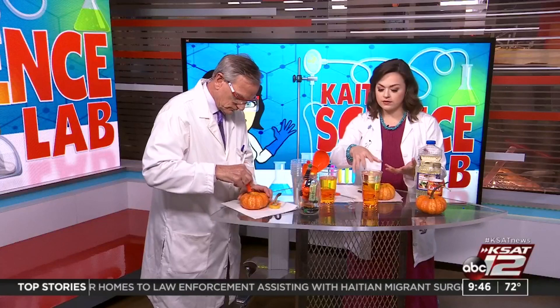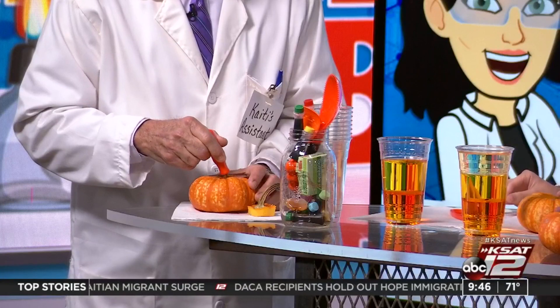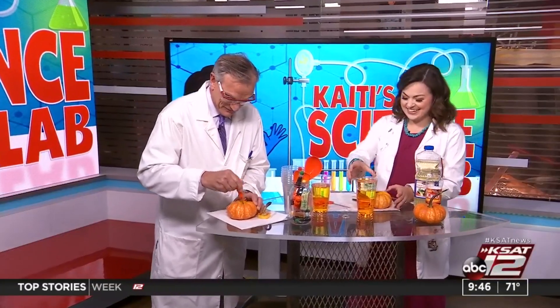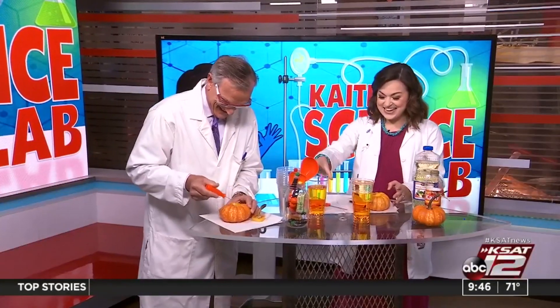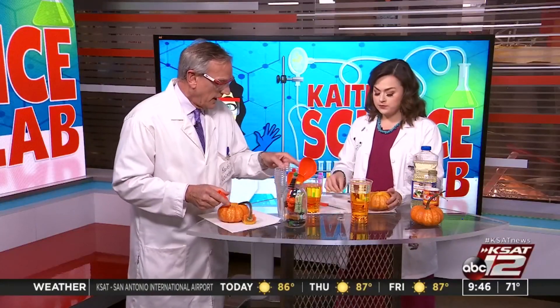I completely forgot to quiz David on density! David, we've done this before — what's the formula for density? 'Mass... mc squared?' Very close — mass is right! Density is mass over volume. We did this experiment last fall so it's been a while. We may need to see some transcripts from Texas Tech ASAP!